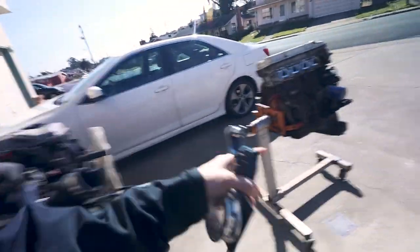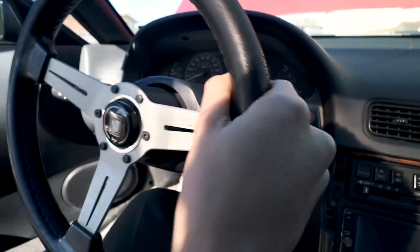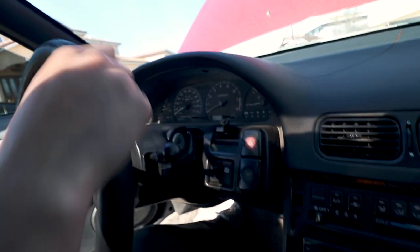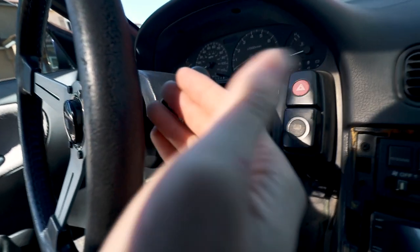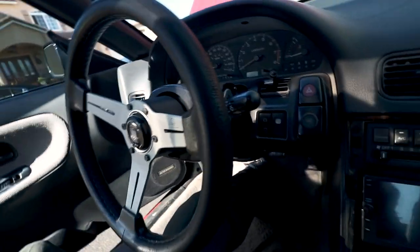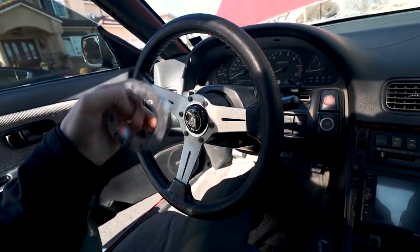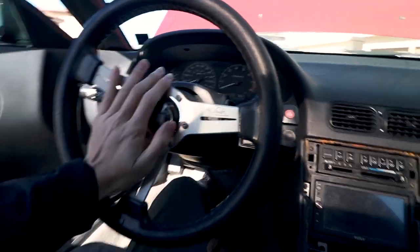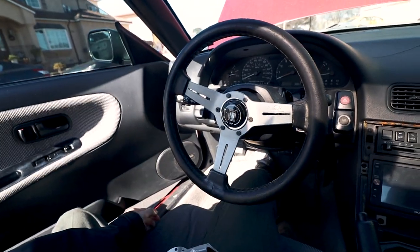Before we get into any of the engine work, let's start off with something small. A problem I'm having right now is that my fingers get pretty close when I turn the wheel and I end up hitting something. So I got a little spacer, probably 20-25mm, right here. I just put it in between the steering wheel and it fixes that problem because this is a short hub with a flat steering wheel, so it makes it sit pretty far. This should be my solution.